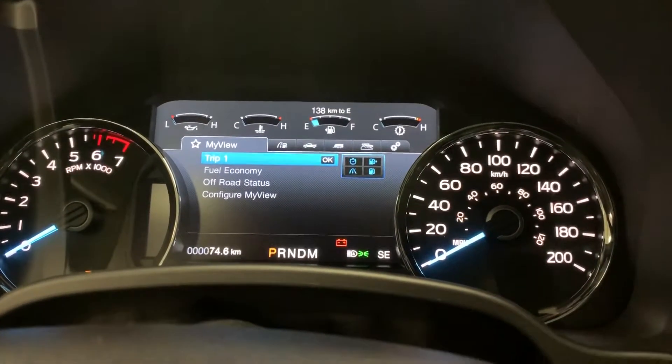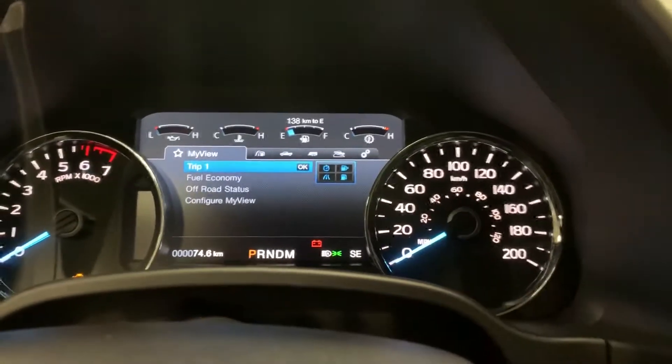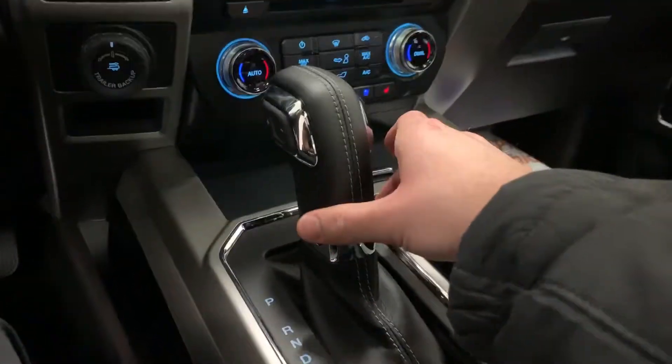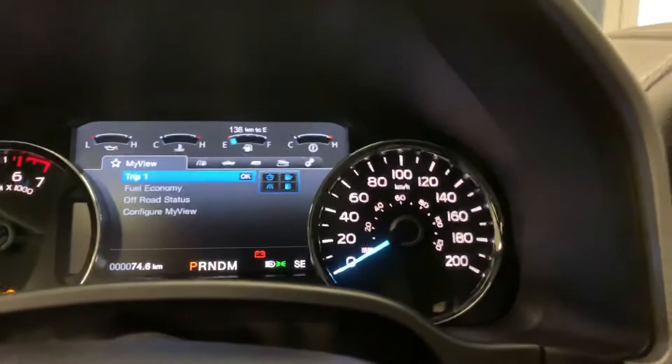Now you can see this is the Lariat Edition, so we've got a huge productivity screen in front of us here. All you have to do to activate your drive modes is have a look on your shift knob — over here at the bottom of it you can see it says 'DM'. All you're going to do is press that.